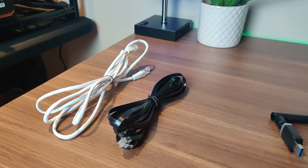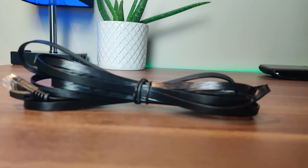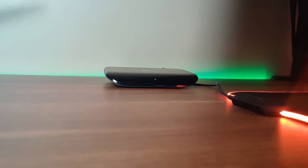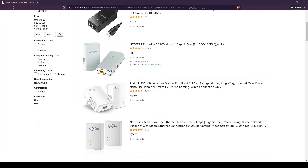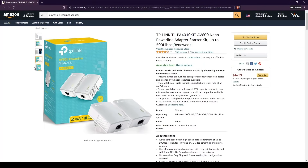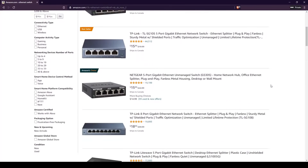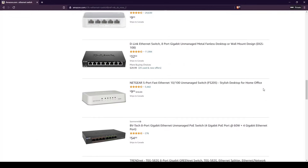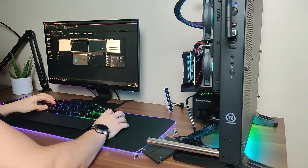For network connectivity, use Ethernet whenever possible — it's more stable than Wi-Fi. If you can't run an Ethernet cable from your modem to the rig, use a powerline adapter: two plugs — one near the modem, one elsewhere in the house — that deliver Ethernet through the power line. You can also add a small 4-port switch to connect multiple rigs. Avoid Wi-Fi because stability is critical for mining.